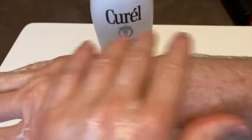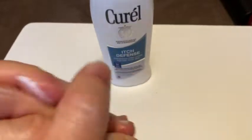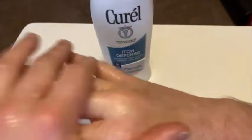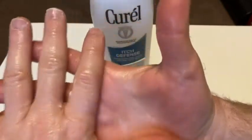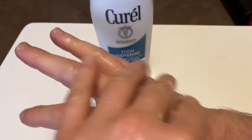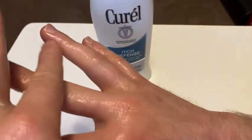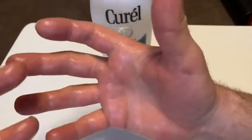Oh, it feels very soothing, which is nice. It feels cool — nice and cool. Maybe I'll have the softest hands in the world now. My hands were a little bit itchy, and putting it on does feel very, very soothing. My hands are itchy here and here, and it feels like it's soothing it just a little bit.